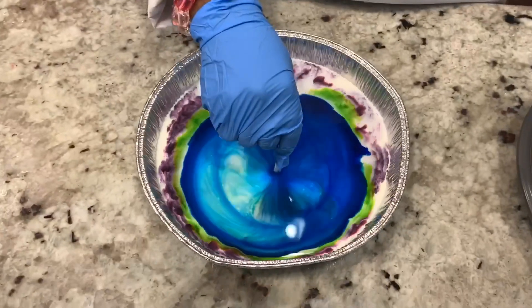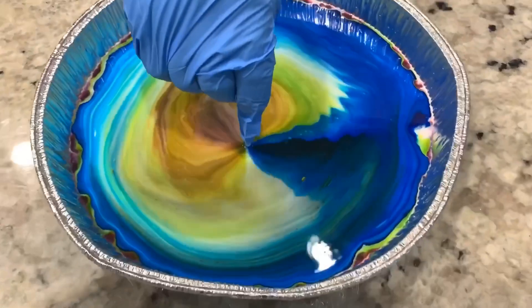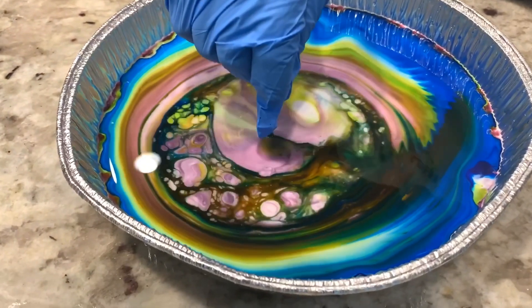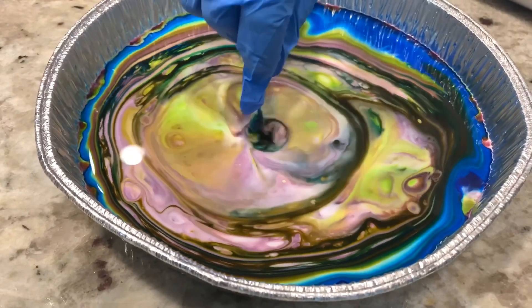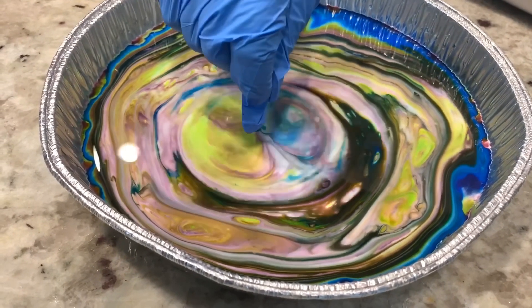As you can see, the surfactant in the dish soap reduces surface tension. This helps things easily move across the surface — like washing your hands, you guys. When you wash your hands, the dirt and germs go away. Keep washing your hands!